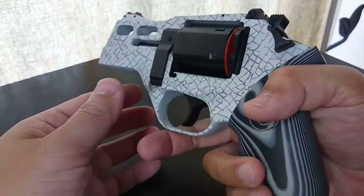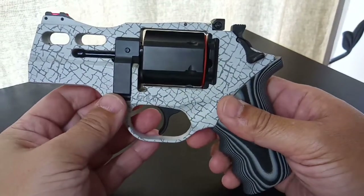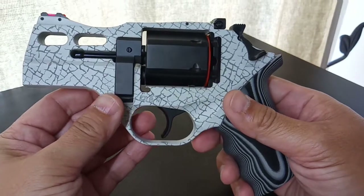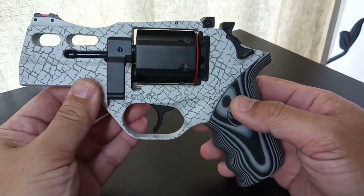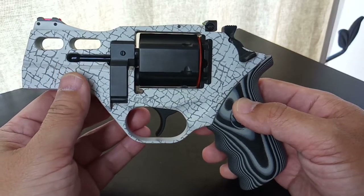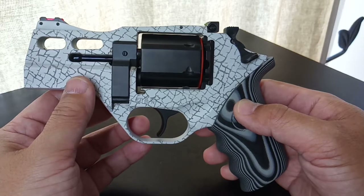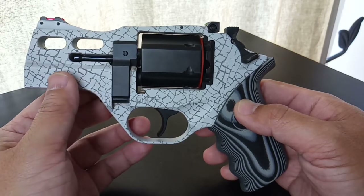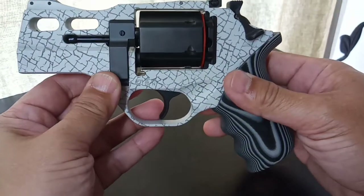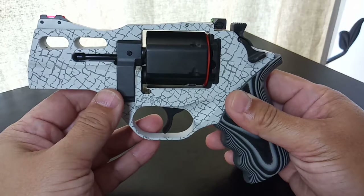This revolver, in my opinion, is the rhino to get. The three-inch barrel is just right — not too short, not too long. The two-inch looks good too, but to me it's a little too small for a 357 Magnum. The four-inch and above is a little too long for this setup, but who am I to say?